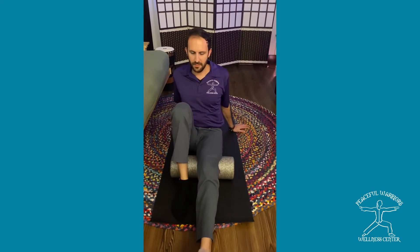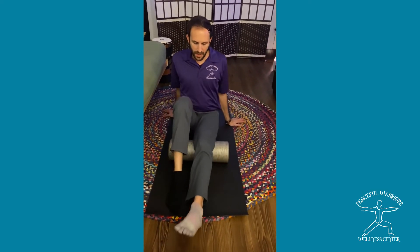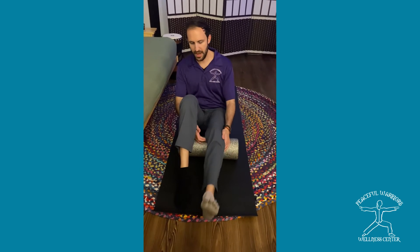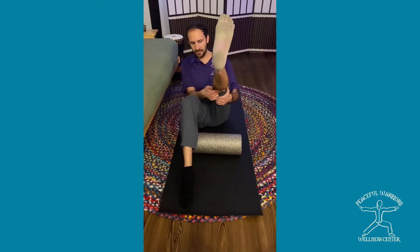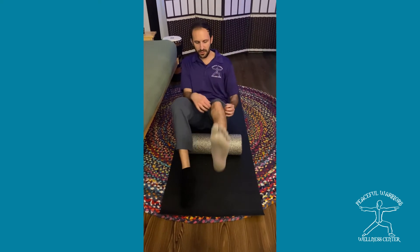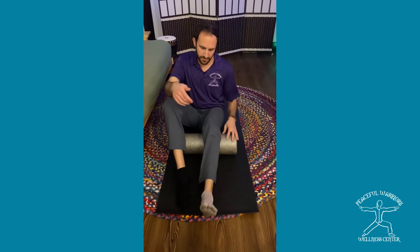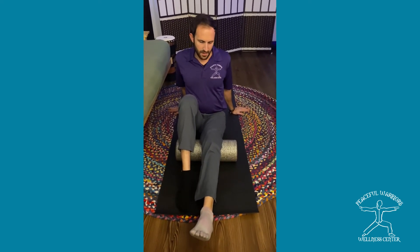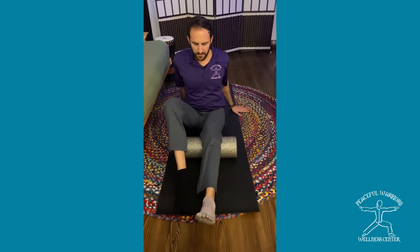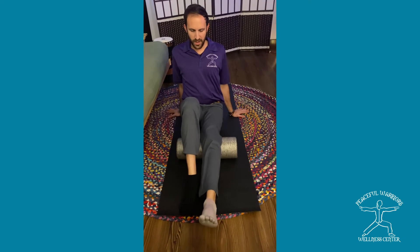First, we'll start this way to get the least amount of pressure. We go right before the back of that knee — right there. We stay a little bit light there because there are a lot of blood vessels and muscular attachments there. Just put some weight on there and take nice deep breaths.